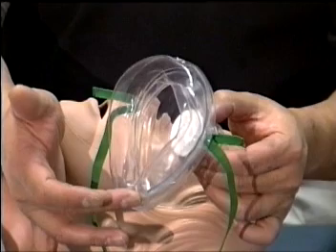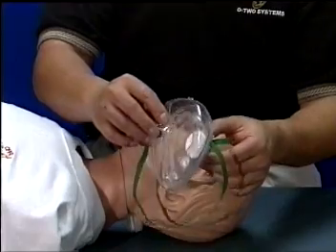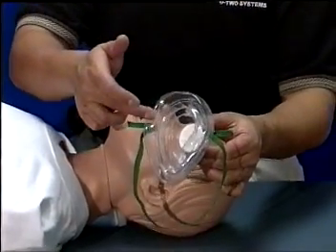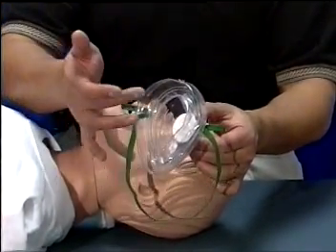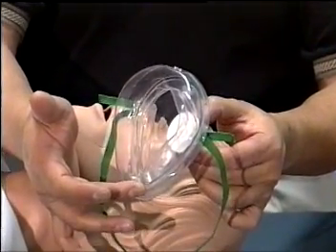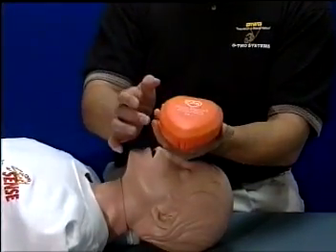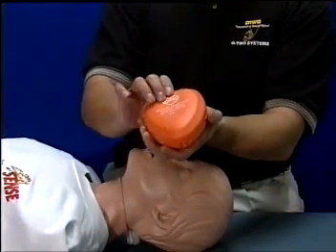If used on infants, the mask can be rotated 180 degrees so that the wide portion of the mask will fit the natural contours of the infant's forehead. The sides of the mask will seal around the natural contours of the cheeks with the narrow end of the mask resting on the point of the infant's chin.